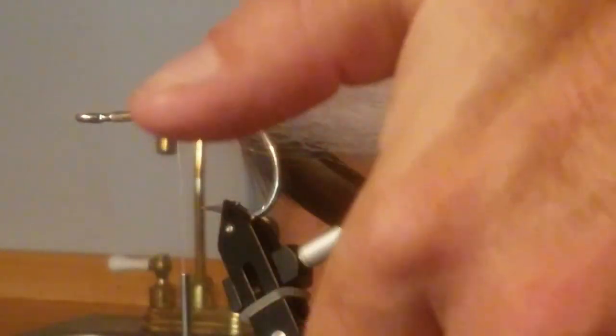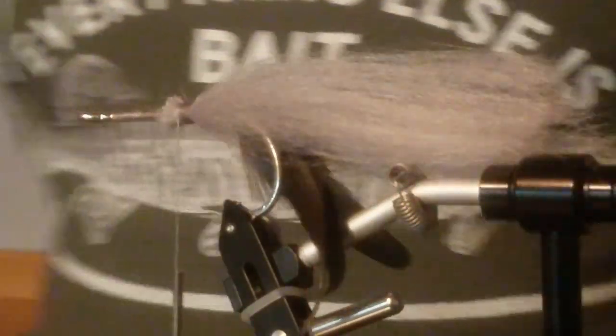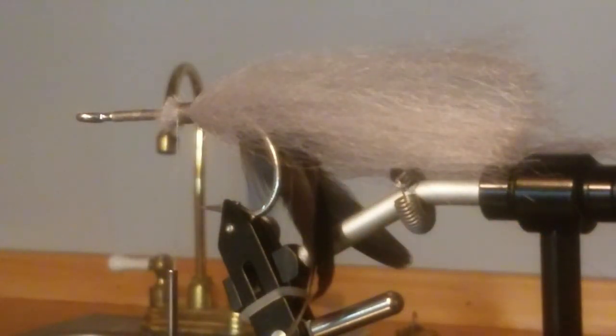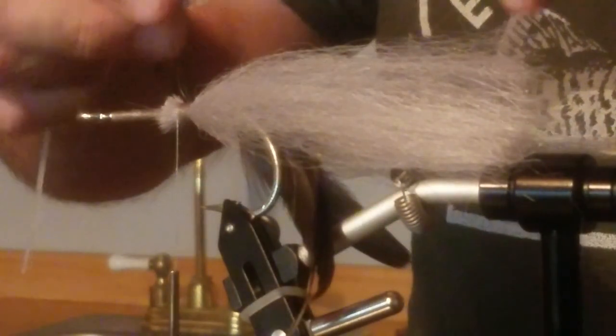We've got those fins sticking down and now we've got a tail going out through there. Right now I'll put a little bit of flash in it. It has a greenish, purplish — almost rainbow — look. When the light hits it, yeah. It's a fiber optic material. I want it to be a little bit shorter than the tail.